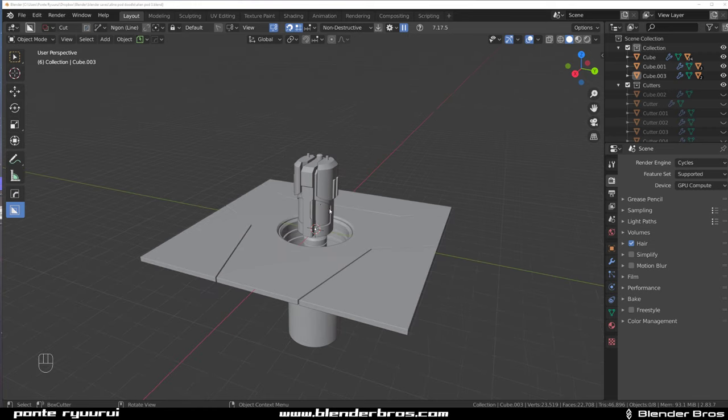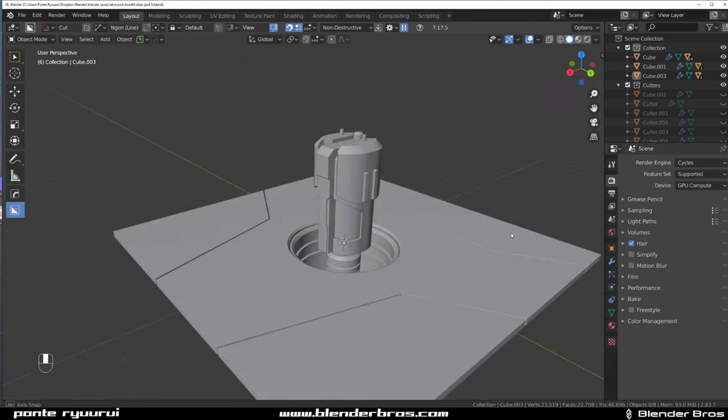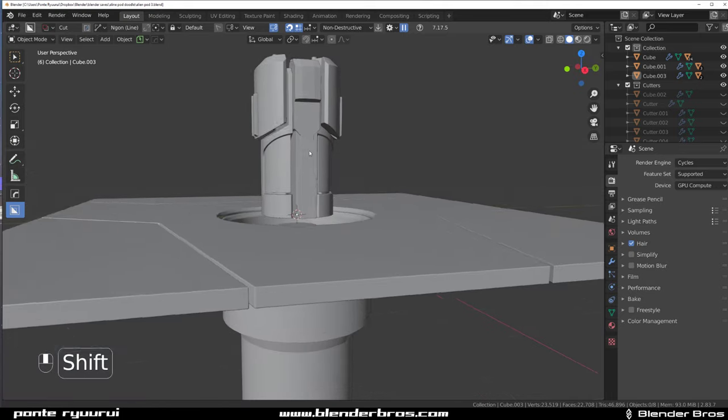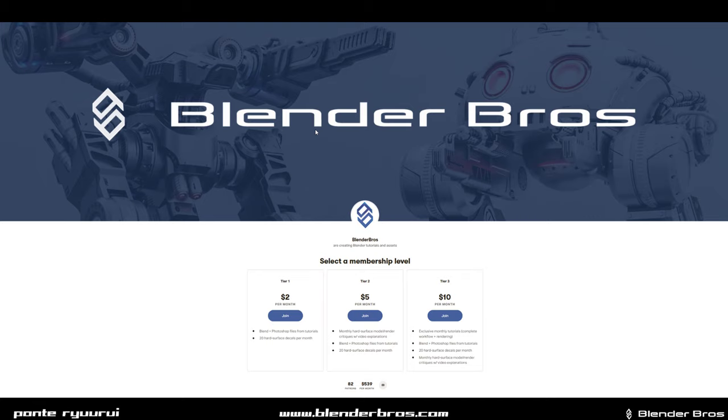Hey guys, we're here with None-It for Blender. This is part two of the alien probe pod device slash shrine. Just before we start, I wanted to mention that Blender Bros has a Patreon — if you'd like to support Josh and myself, link is in the video description. There's quite a few people over there, an amazing bunch, and we've got some cool stuff coming for November Patreon. Have a look, check it out, and hope to see you there.